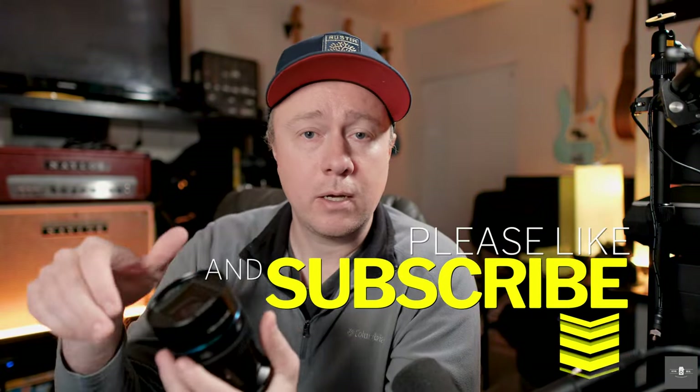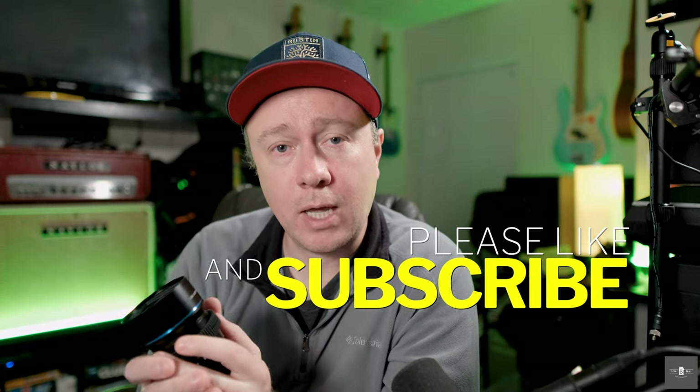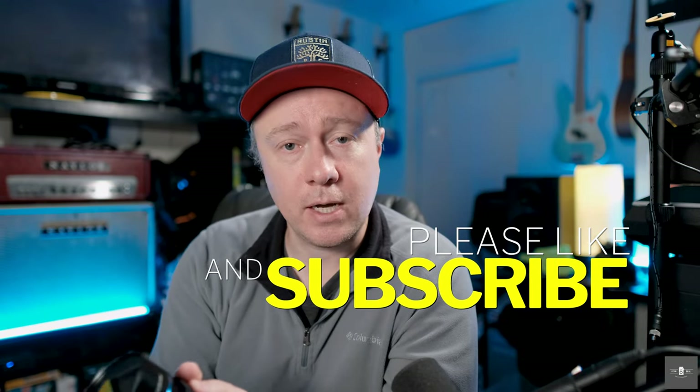So that concludes my review. I hope you found it useful. Have you bought this lens? How are you liking it? Tell me in the comments below. If you found this useful, I'd humbly ask you to subscribe to the channel, click the subscribe button below, ring that bell, and get notifications every time I come out with a new video. Talk to you later — bye.